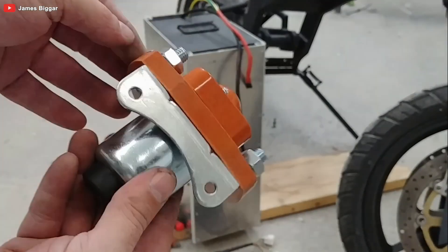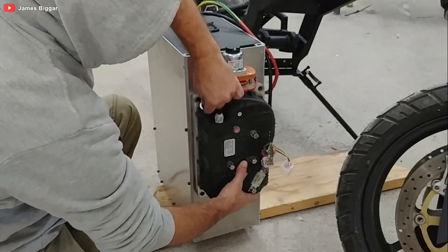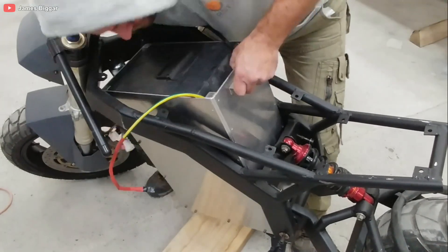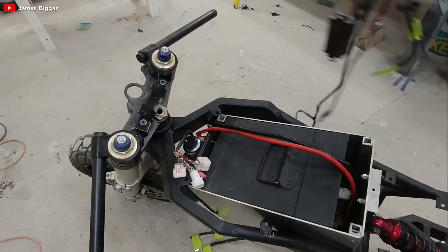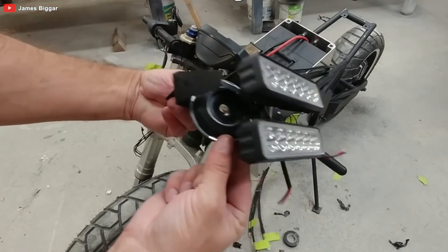Next up, we venture into the heart of this beast — the battery and wiring system. James has selected a 74-volt, 4.3-kilowatt-hour Grepau battery, a powerhouse that will propel this e-bike to a top speed of 150 kilometers per hour at 120 volts.